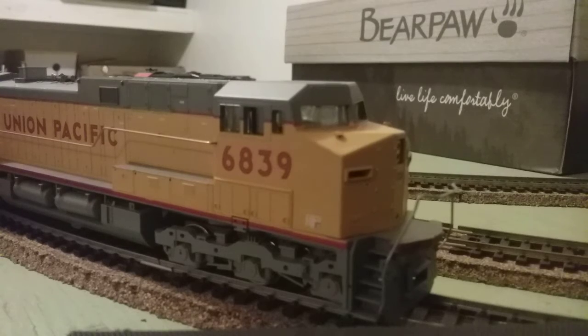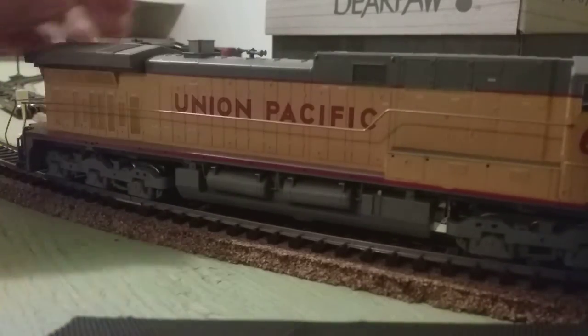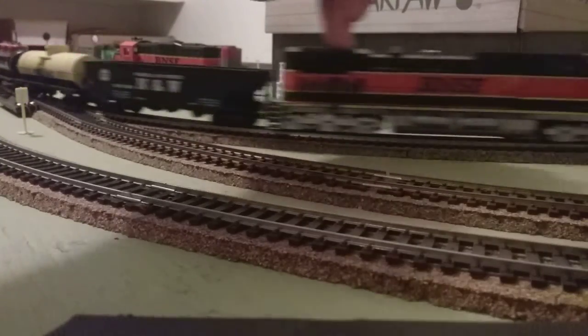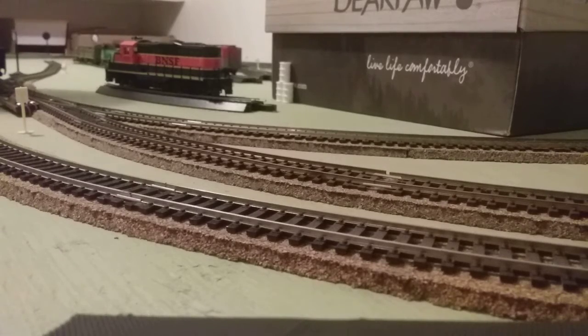Nice Union Pacific logo on the front. I don't see where it says AC4400 on it — so yeah, I don't think it does. They may have missed that. Good old Union Pacific logo. All I need to do is flip the locomotive around here. This Dash 9 is pretty similar to the AC4400 right here.